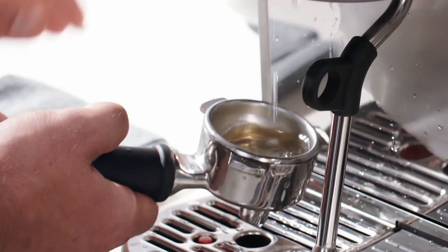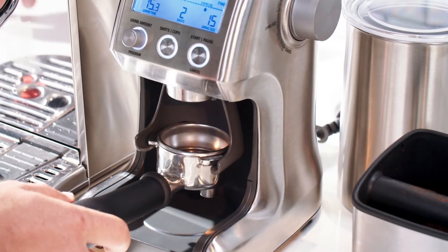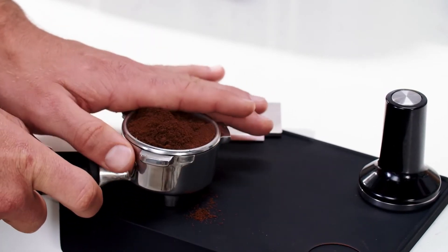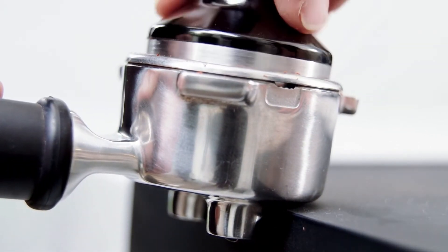Start by purging your group head and preheating your portafilter. Remove and then dry before grinding. Next, grind your freshly roasted beans. Give your portafilter a few gentle taps to settle the grounds and distribute evenly before tamping on a level surface.